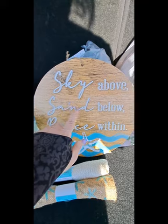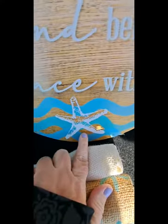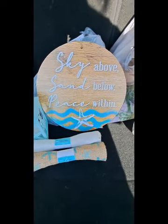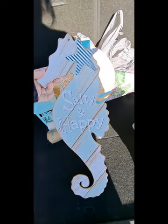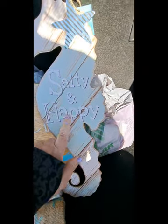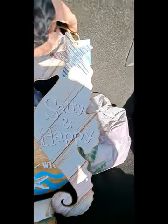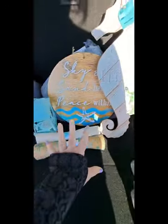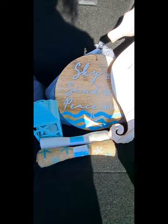I love this sign — it says 'A sky above, sand below, peace within,' and it's got a cute little starfish. Then I got this sign — I feel like I might already have it at home — but the seahorse was so cute. It says 'Salt and Happy' and it's got a little tin-looking star with a hanger. All the colors are tying together.